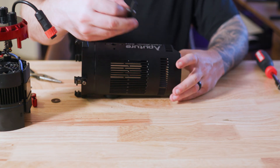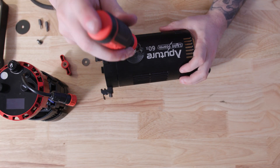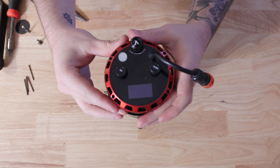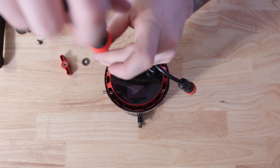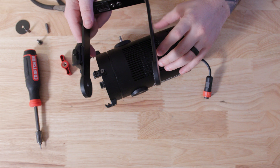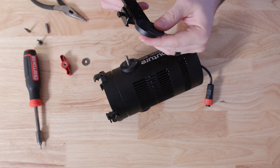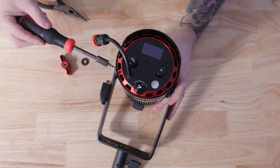Once that's finished, it's time to reassemble. Put the black plate with the screw back onto the housing and screw it in using the same screws you used to remove it. Once those are in, you can carefully put the fixture back inside the housing and secure it with the four screws you removed before. Now take the yoke and the rubber washer that was removed with it and put it back on the fixture.